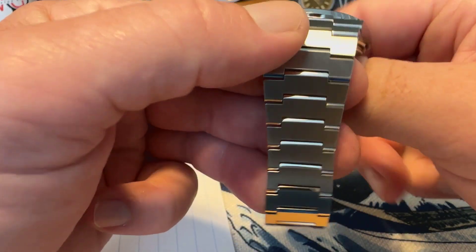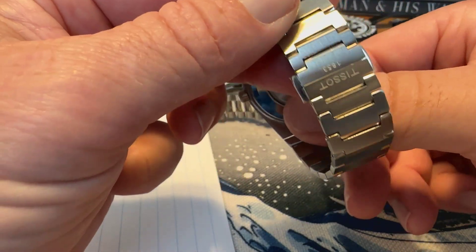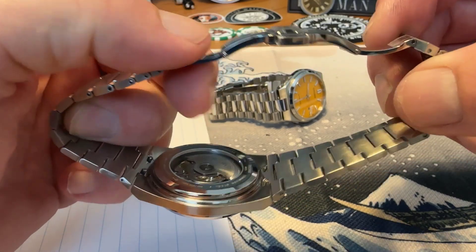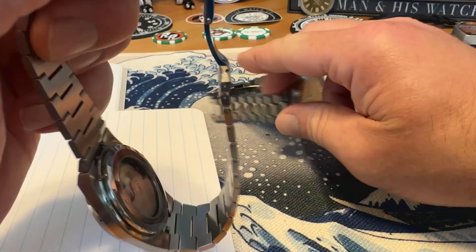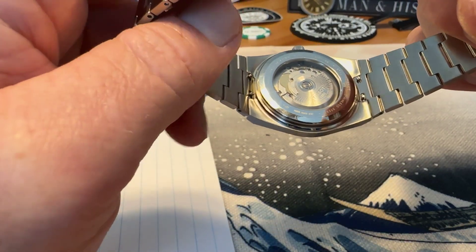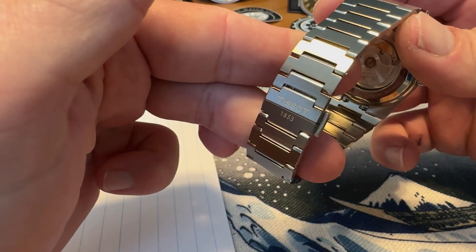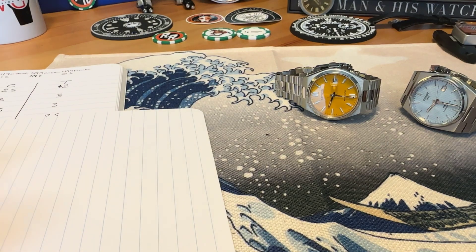The Tissot PRX bracelet is very well done with tremendous light play, wears very comfortably, and looks great. Both bracelets are sized with split pins. The Tissot has a butterfly clasp, so getting a precise fit might be trickier, though the Citizen has more adjustability. The Tissot also offers quick release, which the Citizen does not, and there are additional strap options available for the Tissot. Both are very well done, but the clasp is where Citizen falls a little behind. Citizen gets two points; Tissot gets two and a half.